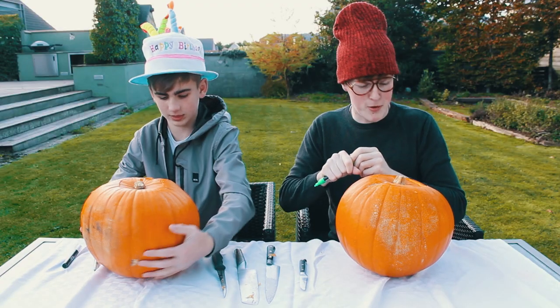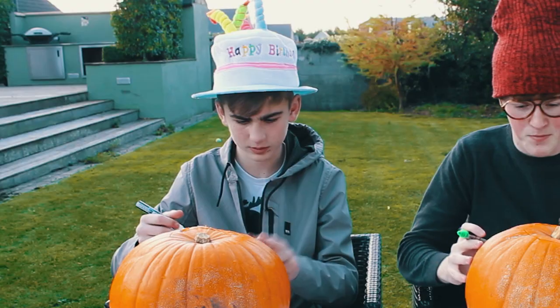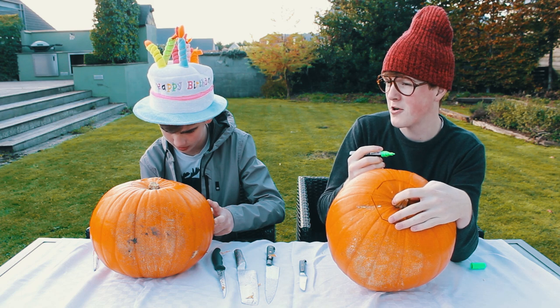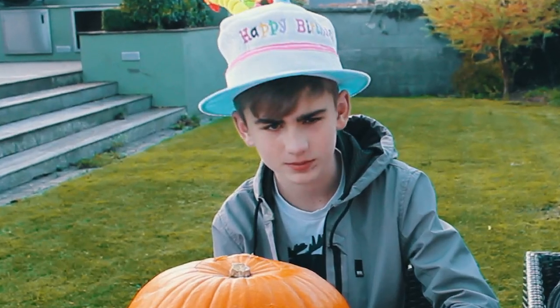So we were told by a pro that we should sketch out what we're going to do first. Are you doing a face or what are you doing? I don't know. I don't understand how you do an outline of a face, because if you cut it it just goes through. I've got a big wart on mine, look at that.